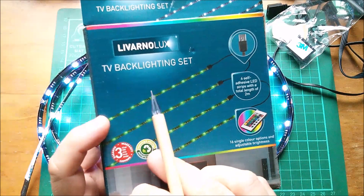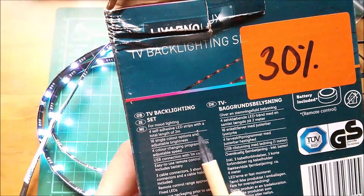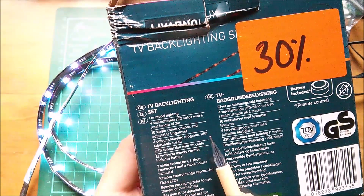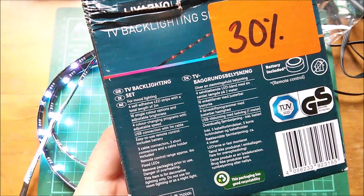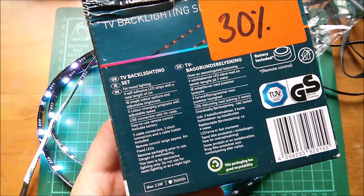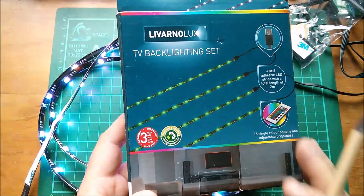There we are — that was the Livano Luxe TV backlighting set, but you don't have to use it just to backlight a TV; you could use it for mood lighting or selfies. Four LED strips with a total length of two metres, 16 single colour options, adjustable brightness, colour-changing programs with adjustable speed, USB connection with one metre cable, and easy-to-use remote control including battery. This item is for decorative lighting only — do not use for room lighting or as a nightlight, i.e., don't leave it switched on for very long periods. The original price was around £6.59, and at 30% off it was about £4 something.